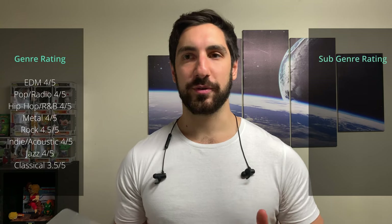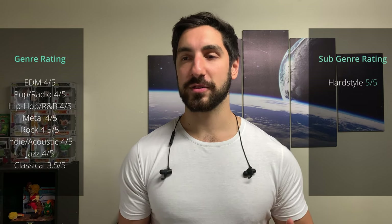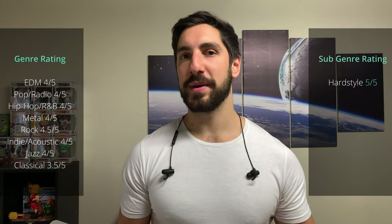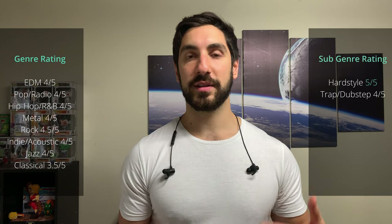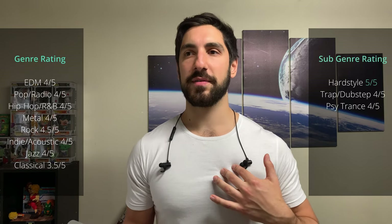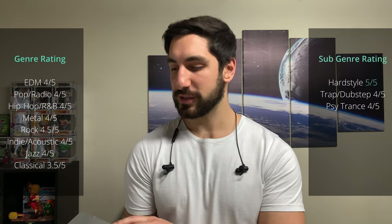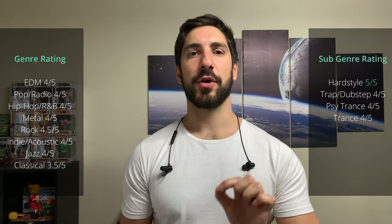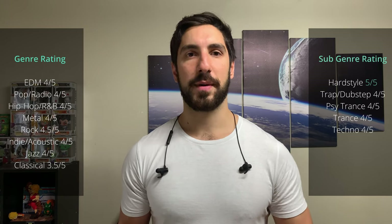Sub-genre ratings: Hardstyle — 5/5, huge sub-bass driver, not too much in the mids and highs, and these absolutely kill it — which is also why they're great for working out. Trap and dubstep — 4/5, hi-hat and low-end sub-bass driven. Psytrance — 4/5, a slightly better soundstage and imaging would give you more of that 3D psychedelic effect. Normal trance — 4/5, slightly crisper highs and synths would have pushed it to 5/5, but the bass being the main driver gives a solid score. Techno — 4/5, deep bass, hi-hats, and some vocals all come through great.